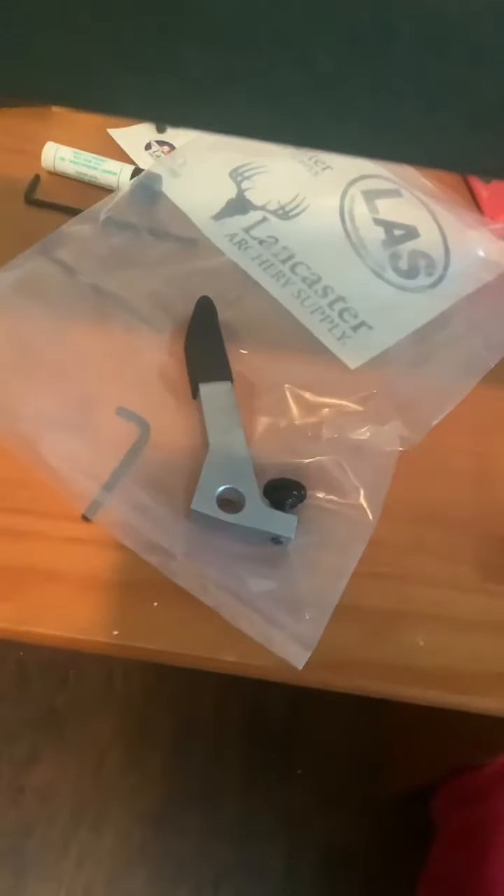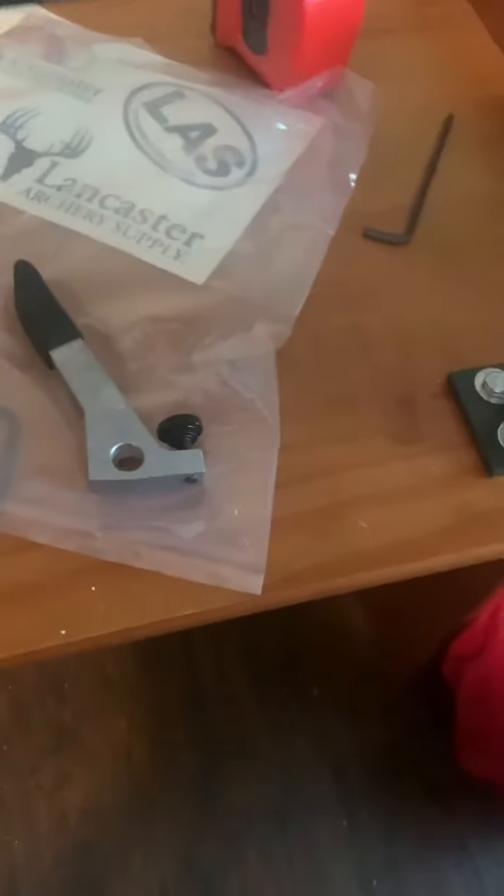Okay guys, so as you can see, I have my dad's Matthews Vertix here. You would use that peg because right here, this draw stop is hitting the finger before the press is getting to it. So you would use that peg for your Matthews or any other bow that has that stop. So that's very useful.